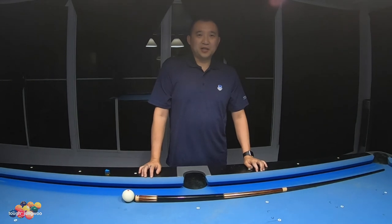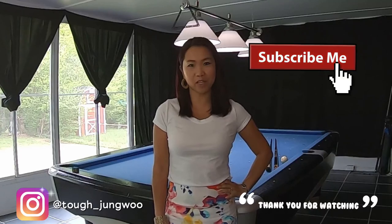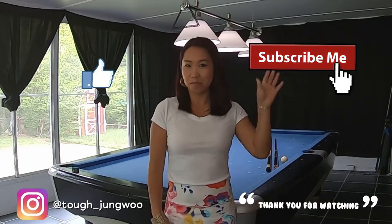I just did some basic position play using CTE with side spin. Hopefully this video was informative. Stay tuned — I'm going to be doing a review on my wife's new case. Thank you for watching. See you next time. Please subscribe and don't forget the thumbs up. Bye bye.